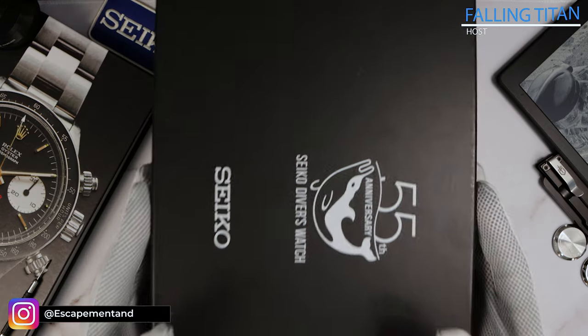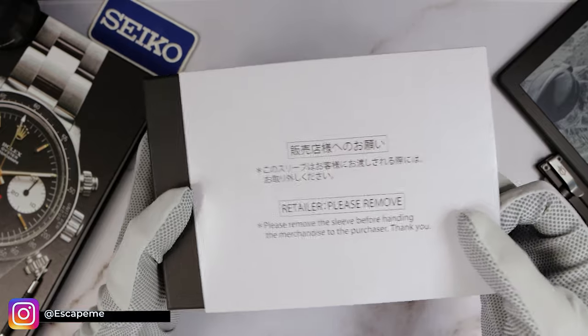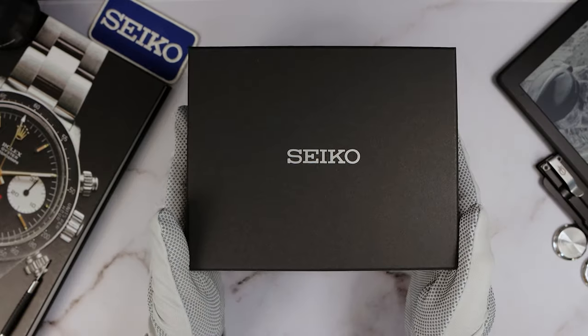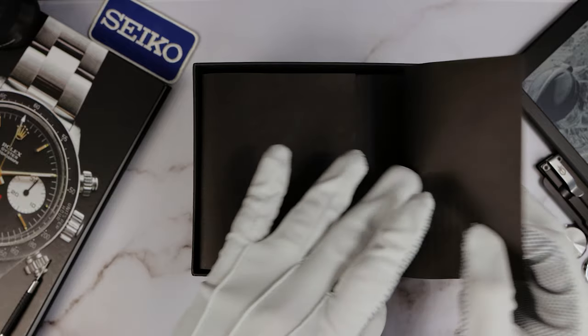Oops, that's not the one. I got a ton of boxes here — the Night Vision 8KX, the Alpinist, all the new Sumos. So on the side of my desk here, it's a mess. Okay, here's the right one.